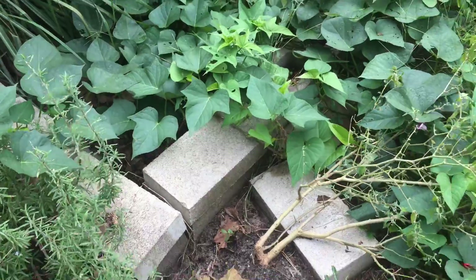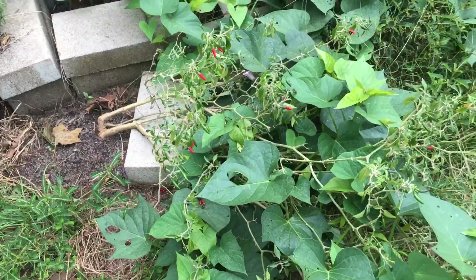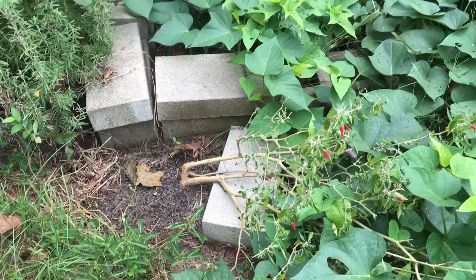This side here wasn't even planted with sweet potatoes. Here are some pepper plants — this one fell over, so I put a bucket of dirt there to prop it up.